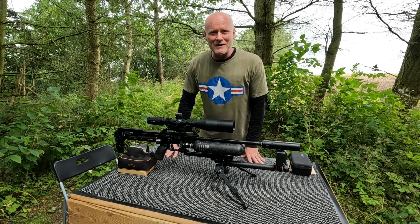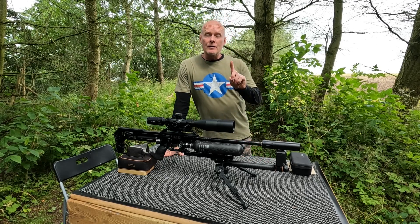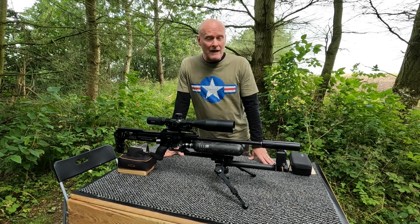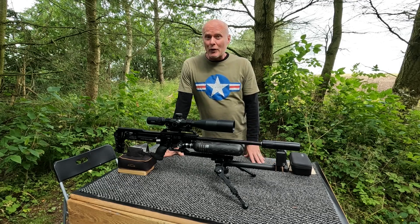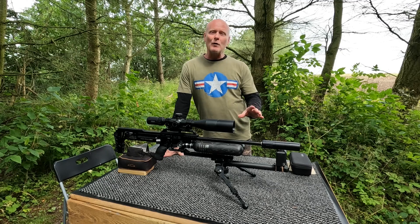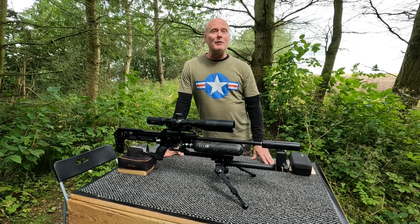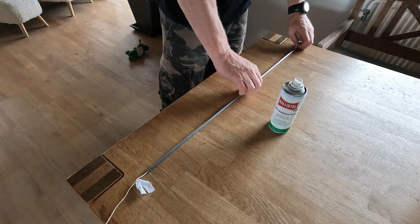Hi guys and welcome back to my channel, I'm Peter. Question: do FX liners wear down over time, and should you consider a replacement liner at some point? Due to a future project that I have with my FX Pantera, I just happened to get a brand new 700 millimeter .177 heavy liner, and I thought why not compare it to the one that I've been using so far in my FX Impact M3.